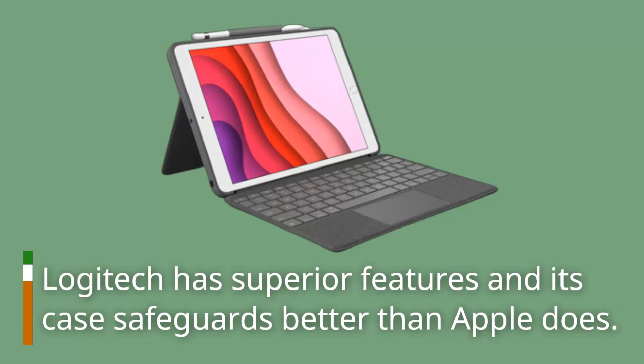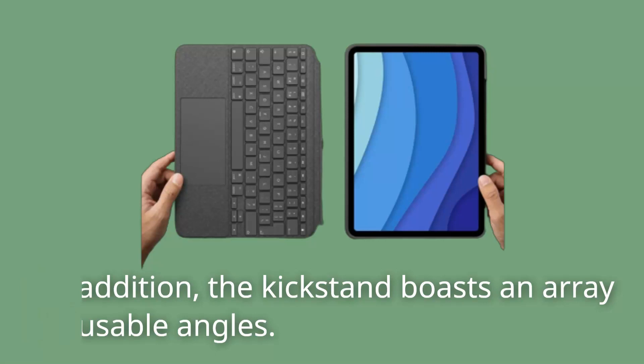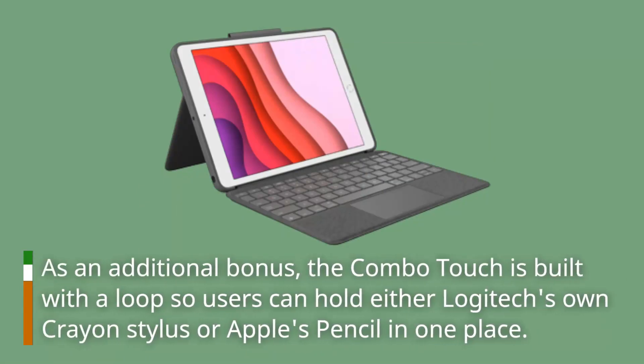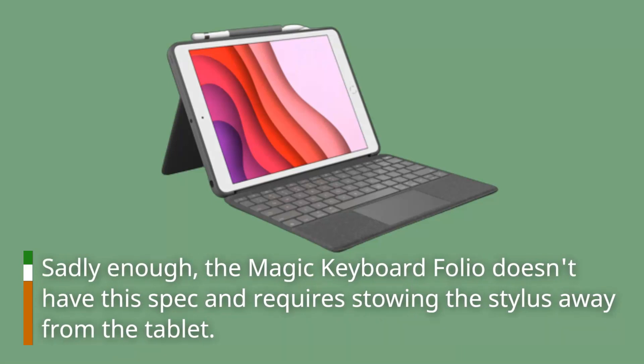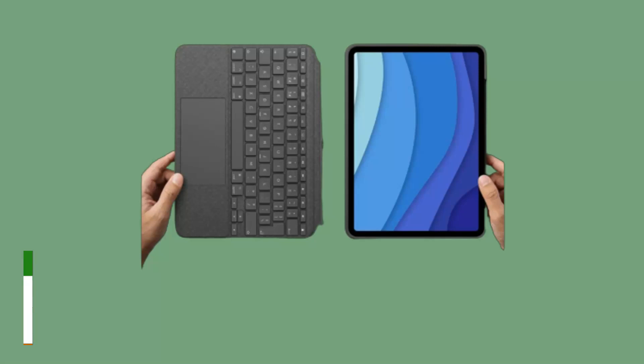Logitech has superior features and its case safeguards the iPad better than Apple's does. The kickstand boasts an array of usable angles. As an additional bonus, the Combo Touch is built with a loop so users can hold either Logitech's own Crayon stylus or Apple's Pencil in one place. Sadly, the Magic Keyboard Folio doesn't have this feature and requires stowing the stylus away from the tablet.